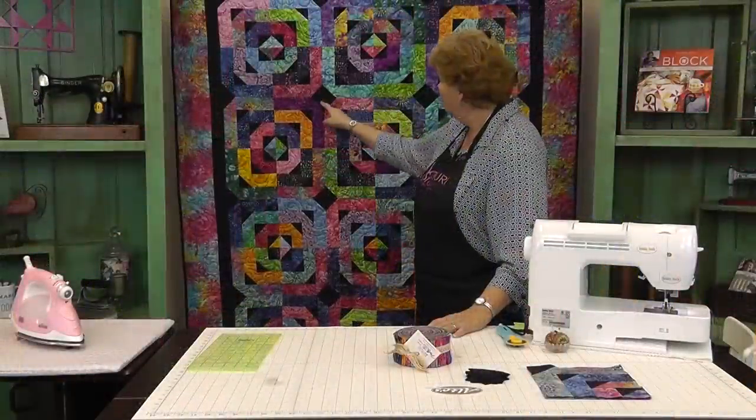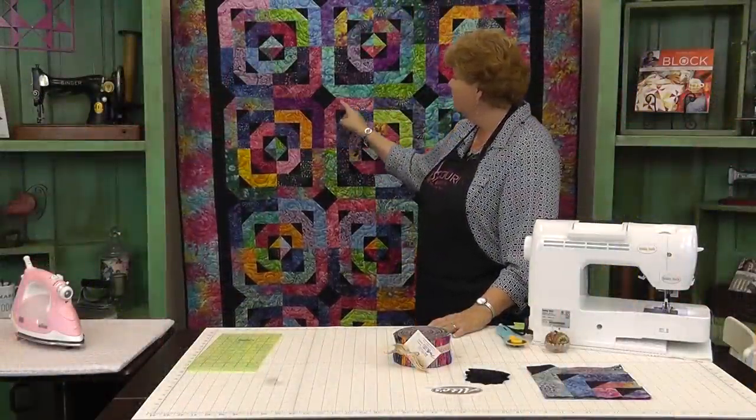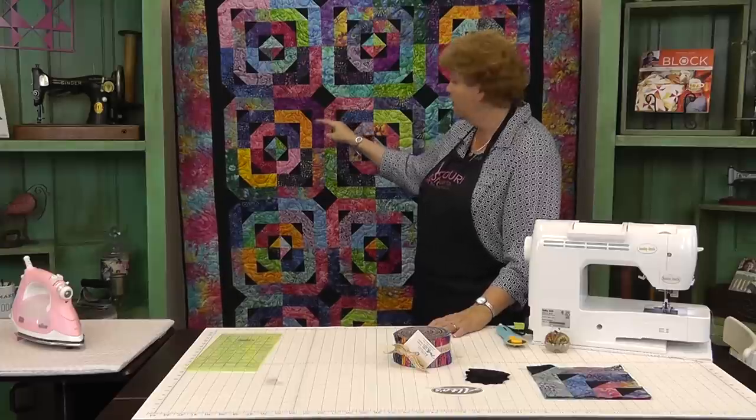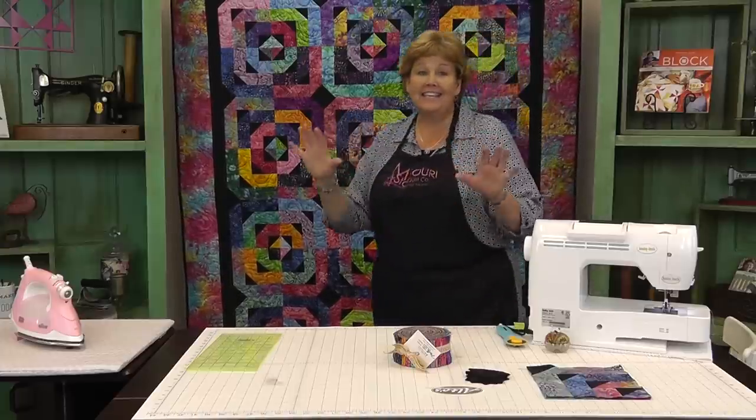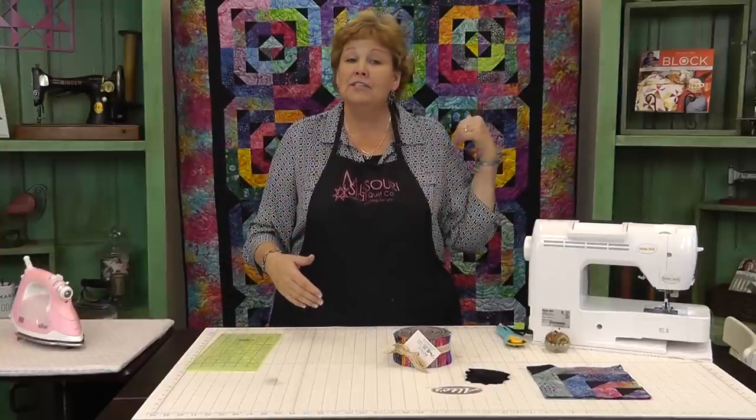What we've done is we have a log cabin block here and on every corner we've snowballed it with a black 2½ inch square to make our geese. And these geese can go everywhere — it's such a fun layout. This is only one of the many layouts that you can do with this quilt.